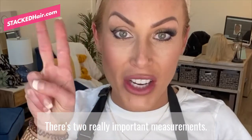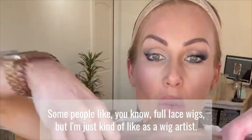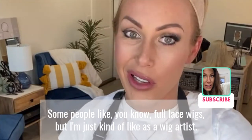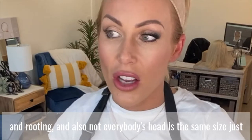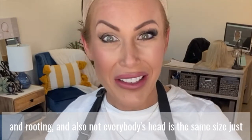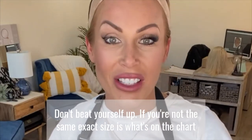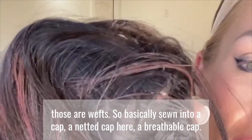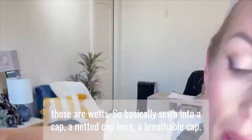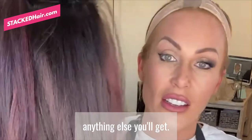There are two really important measurements. So this is a lace front — it has lace in the front and wefting in the back. Some people like full lace wigs, but as a wig artist I like to be able to play around with coloring and rooting. Not everybody's head is the same size, just like everybody's body is a little different. Don't beat yourself up if you're not the same size as what's on the chart, because that doesn't exist. I love the lace front because it has wefting in it — wefts are basically sewn into a netted, breathable cap. They lay just as great as anything else and they move beautifully.